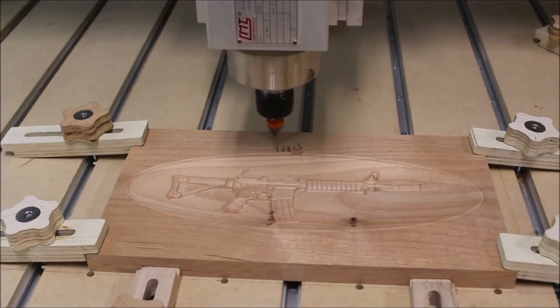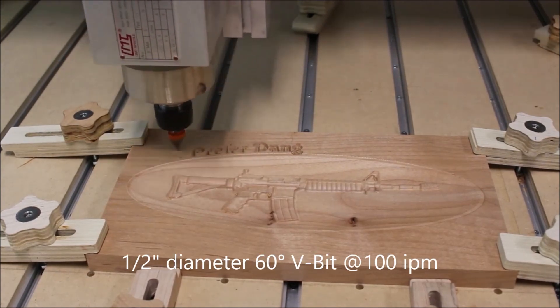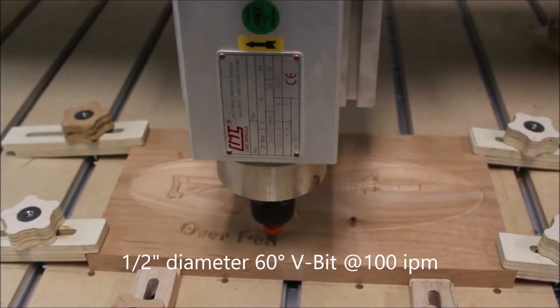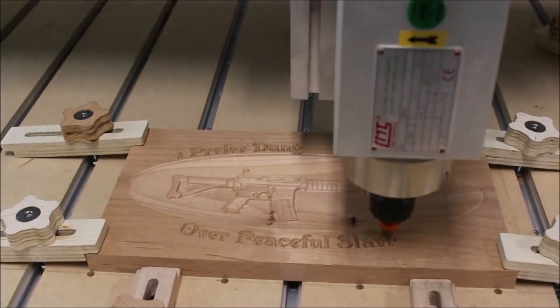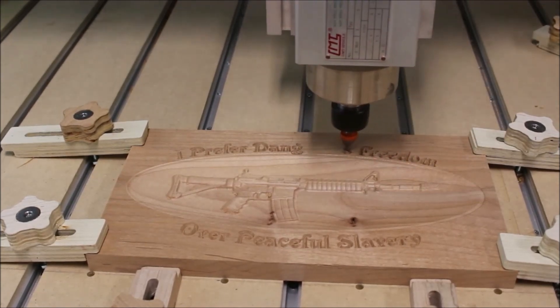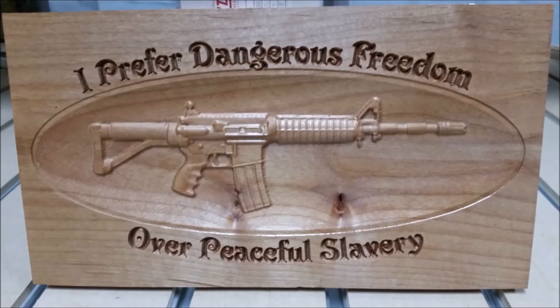For the text I used a 1/4 inch diameter 60-degree V-bit from CMT. And here is the finished piece after a little wipe-on polyurethane.